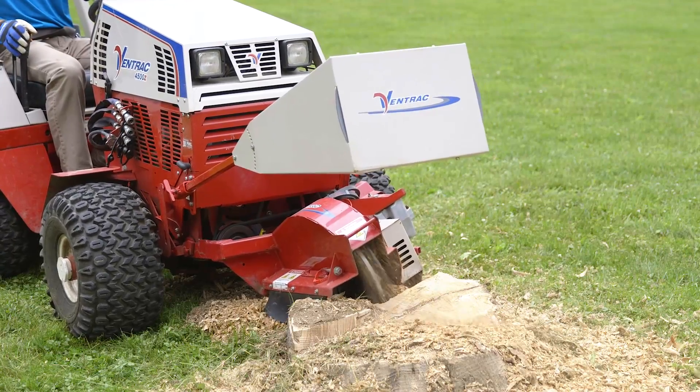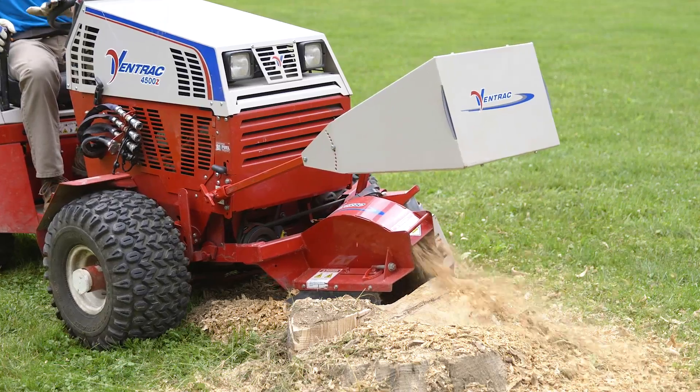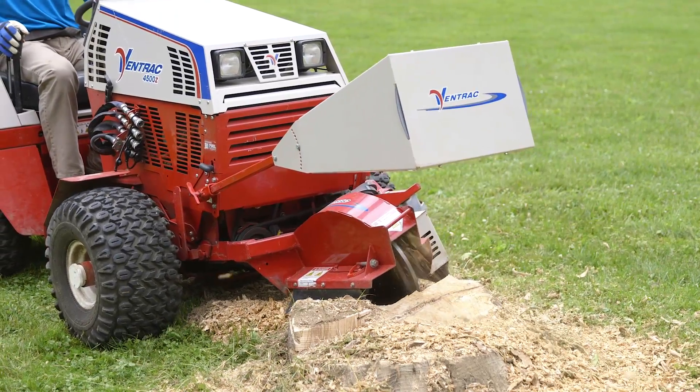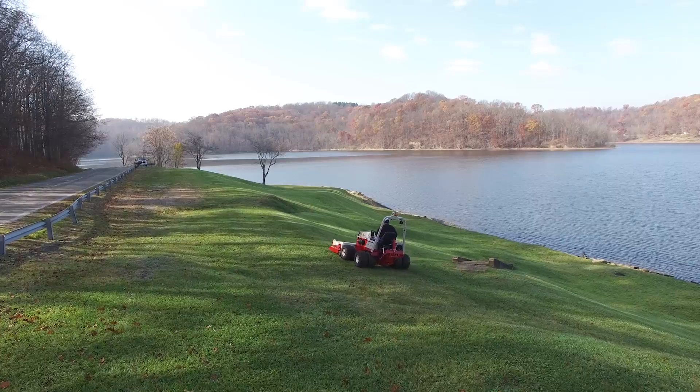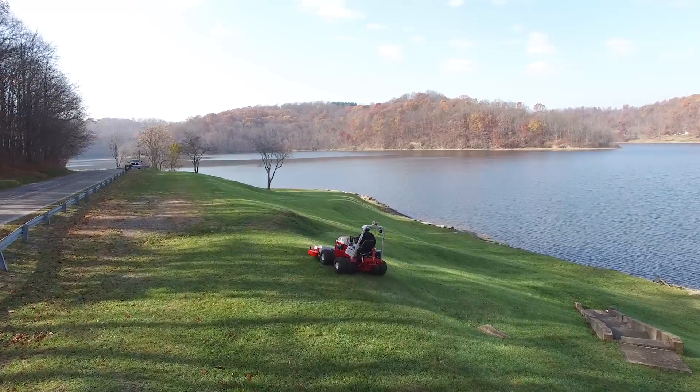Remember that not all Ventrac attachments require weight transfer to be on or fully engaged. Depending on the condition, some attachments do best at a setting in between. Thank you for taking the time today to learn about the Ventrac weight transfer system.